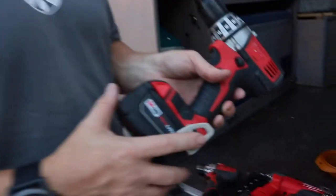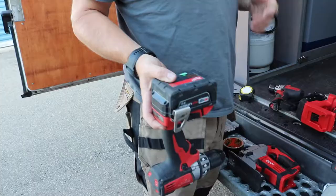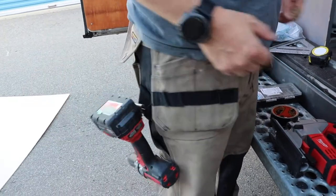If you can, grab something like this little clip here. The amazing part about this is if you're on ladders or whatever, you just clip it in — boom, you're good to go. And then you work away and you can just grab it and go.